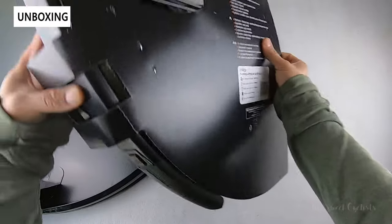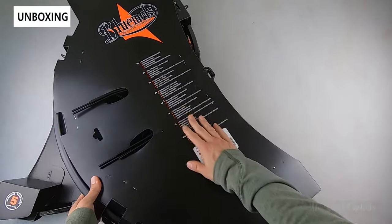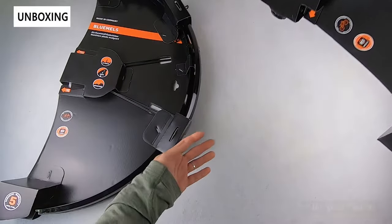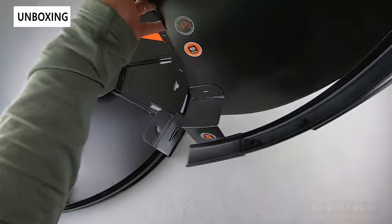On the back of the box you have multiple languages and the Bluemels logo. We'll go ahead and start taking this out of the box and go over the specs.